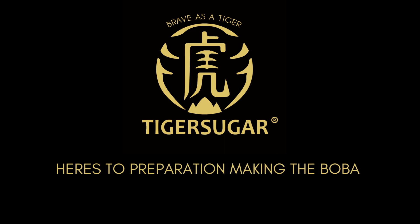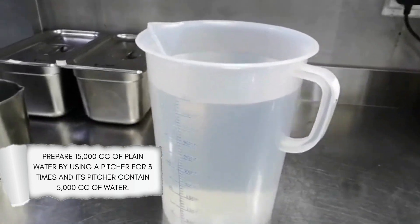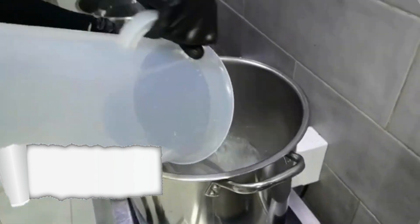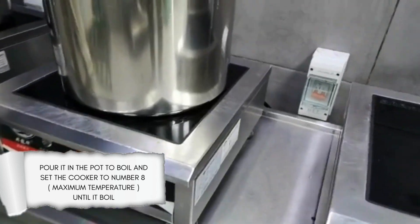Here's the preparation for making the boba. Prepare 15,000 cc of plain water by using a pitcher three times, with each pitcher containing 5,000 cc of water. Pour it into the pot to boil and set the cooker to number 8, maximum temperature, until it boils.